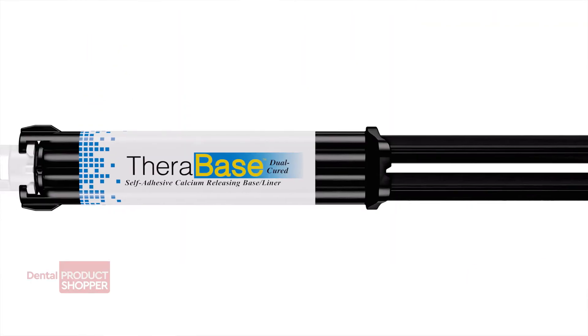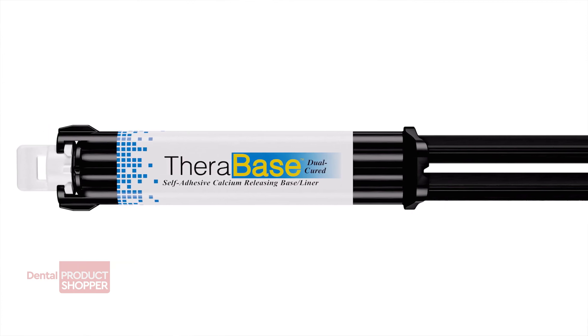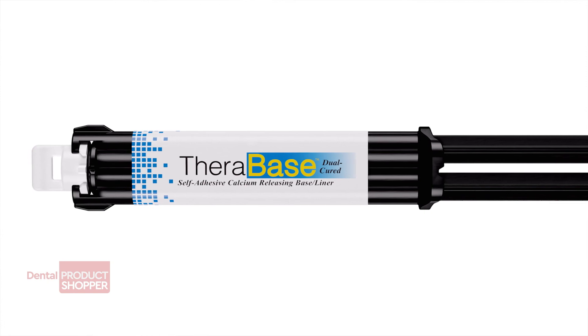That's our product report on Therabase by Bisco, a best product by the independent evaluators of Dental Product Shopper. I'm Anthony Vocatoro, and thank you for watching.